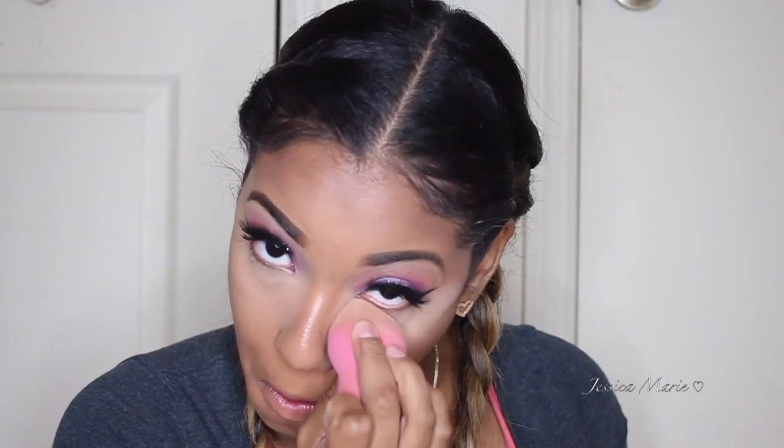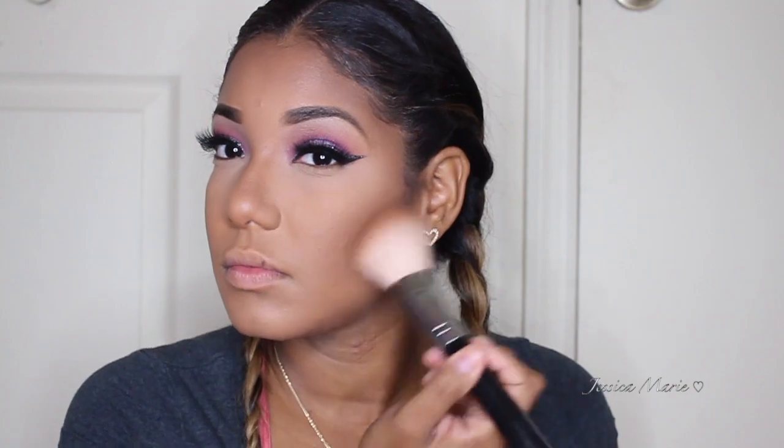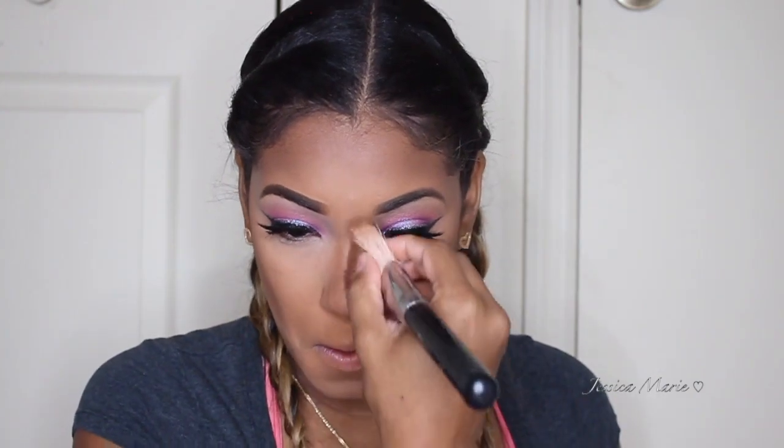So then I'm going to go ahead and set my concealer, and then set my face with this powder. This is from MAC — it's the Studio Fix powder. I absolutely love it and I always use this as a setting powder for foundation. Look at how close it looks — it looks so good. And then I'm going in with some bronzer from NYX and applying that in all the areas where I contoured. Look at how airbrushed everything looks.